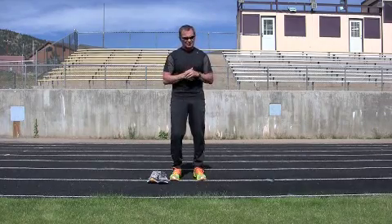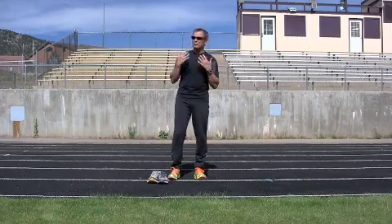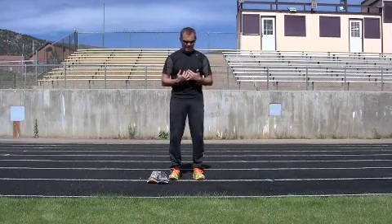Everyone asks: does form really reduce injuries, and can better form make me faster? The answer is yes and possibly. If your form is better, you're going to reduce your impact. I'm going to show you through these drills how you get impact reduction through better running form. The less impact you have, the less opportunity you have for overuse injuries — that's just logic.